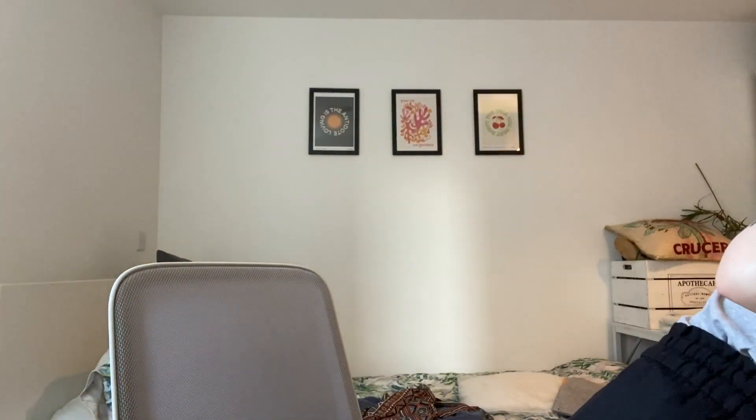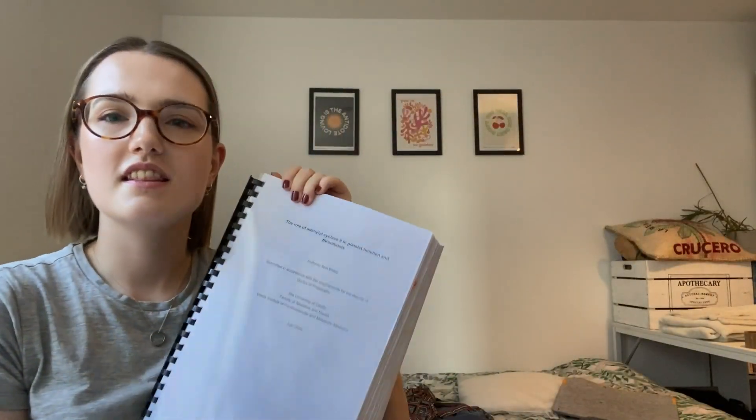I'm just going to show you my thesis — this is my viva copy. Massive. When it's printed and bound properly it'll be about half this thick because it'll be double-sided, but this is single-sided because I didn't want to mess with the formatting. I just printed the PDF that I submitted, and oh boy, I found lots of stupid mistakes.